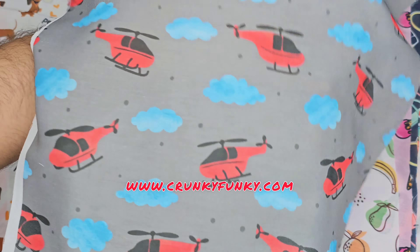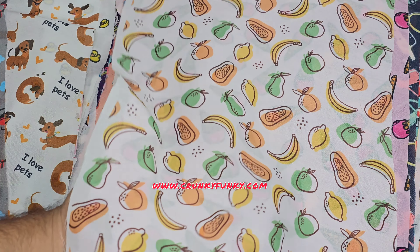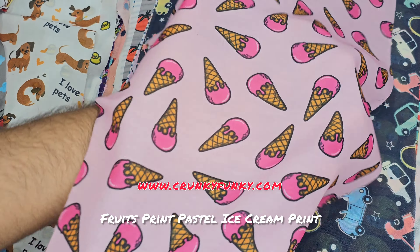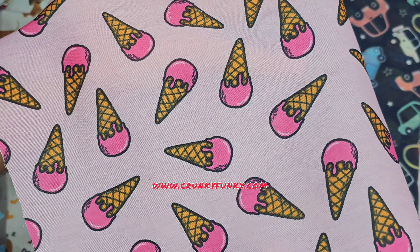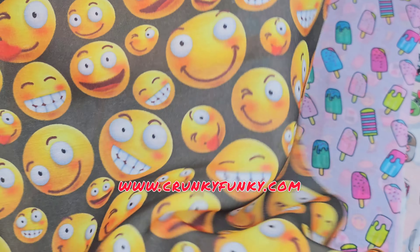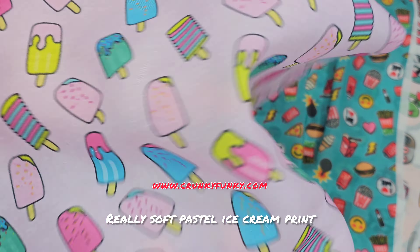Mini helicopter print, fruits print, pastel ice cream print — this is one of the really best sellers. The smiley print, really soft pastel ice cream print.